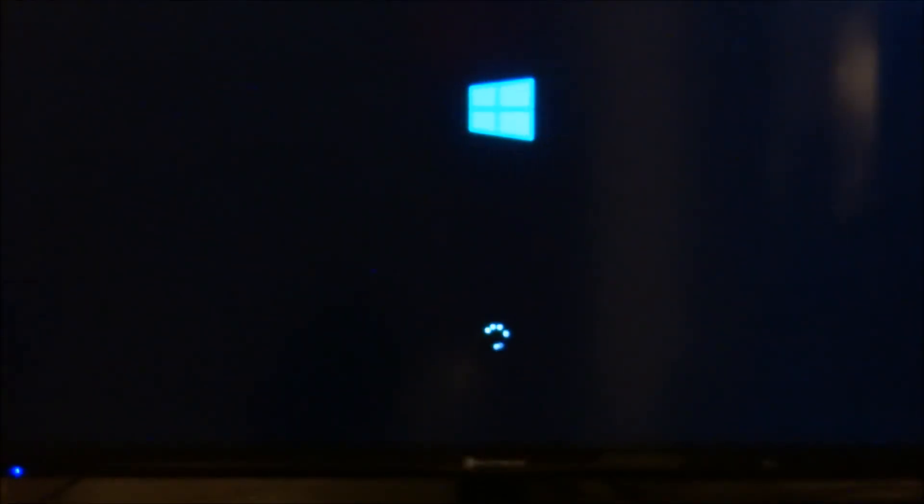Okay, let's give the computer its first boot.